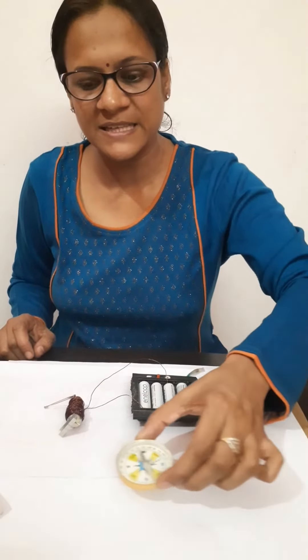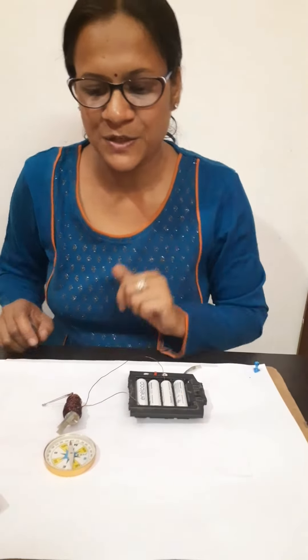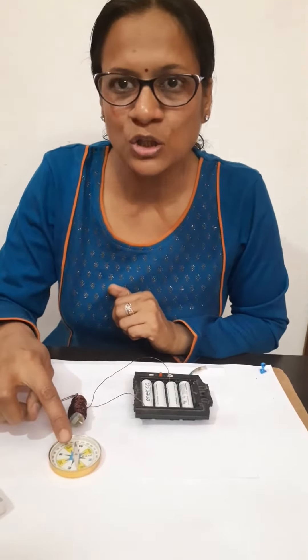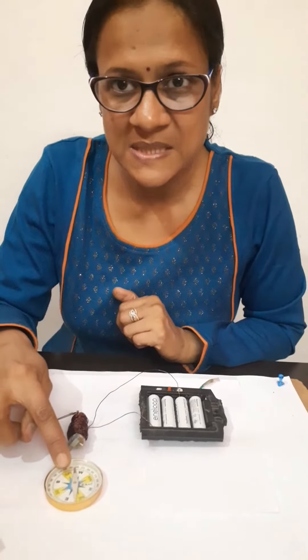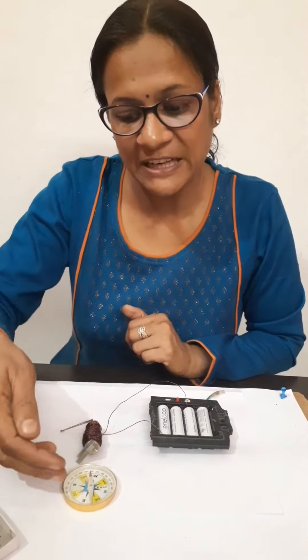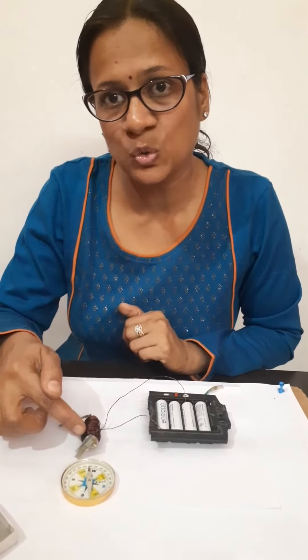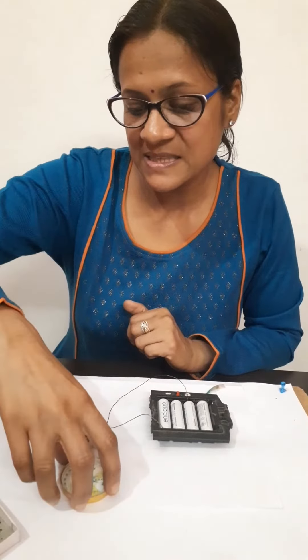If I bring this compass needle closer to it, it is pointing towards this side. This is the north pole of the compass needle, and the north pole is pointing towards this end. It means the field lines will enter toward this side, so this is going to be the south pole of this solenoid.